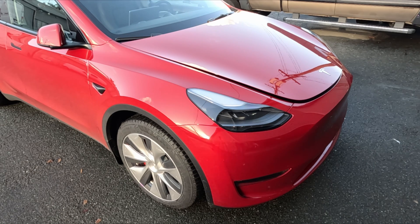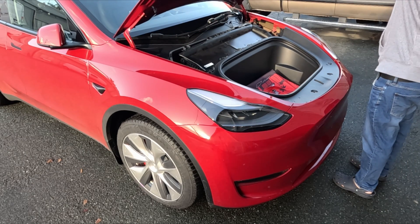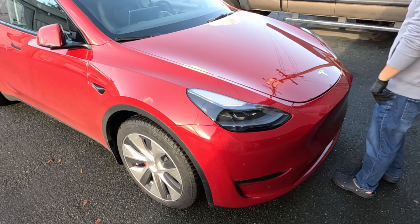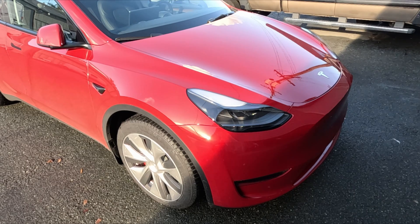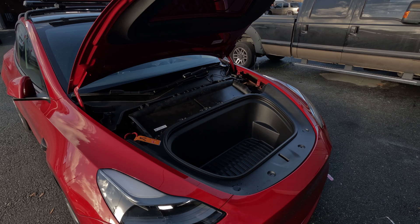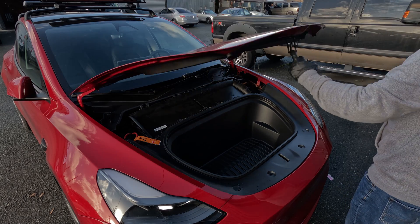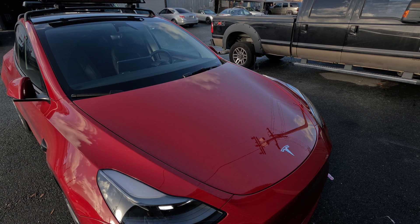Instead of replacing the OEM latching mechanism, this auto-closing frunk module is a piggyback device that sits on top of the OEM latch and it simply assists the frunk by pulling it in so the OEM latch can lock. Because we're not replacing the latch, if this kit were to fail, all of the OEM emergency latch releases should still work. As you watch the install, it should make a lot more sense, so let's get on with it.